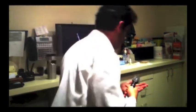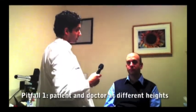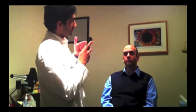Next, make sure you position yourself properly. A lot of times people will stand up and come down on a patient — that's not going to work, so raise the chair. Make sure you and the patient are at the same height. Have the patient pick a distant target to look at with the eye you're not examining. You want to come in at the right angle of attack — about 10 to 15 degrees — which will get you close to the nerve.